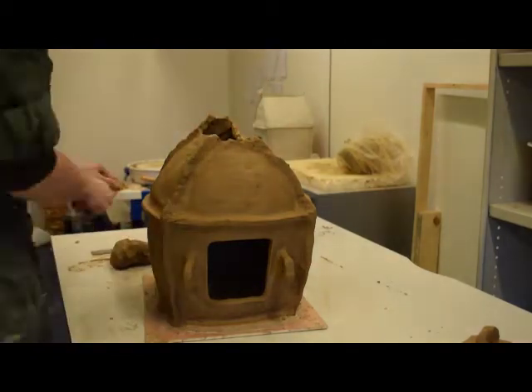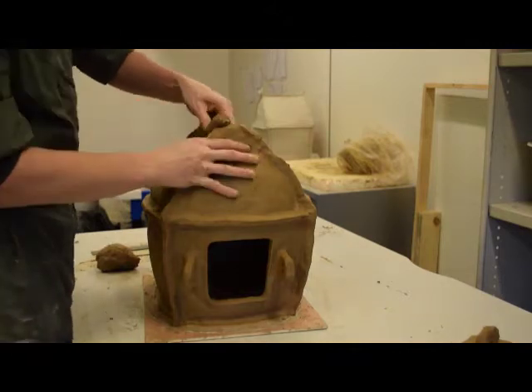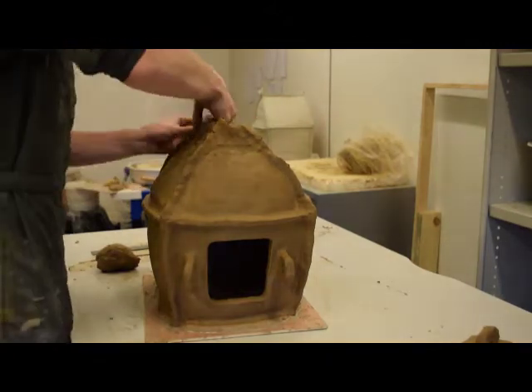The final coils of the roof height are added at this stage, and the potter had to make use of the door in order to support pressure applied to the outside of the urn.